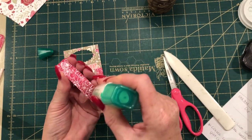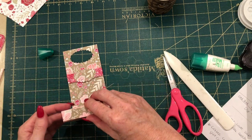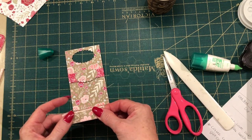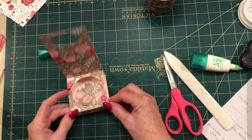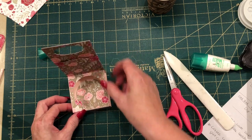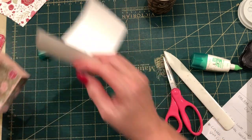A little bit of wet glue there and we already have the assembly of the box done — how quick was that! So next we'll put that aside and go on to the coffee cup wrapper.